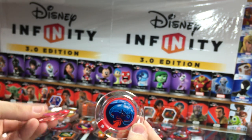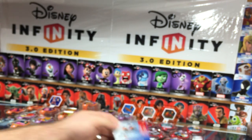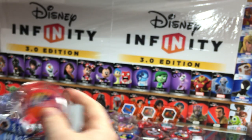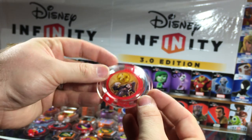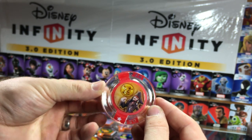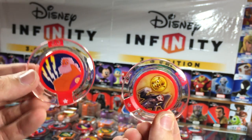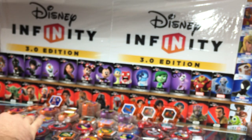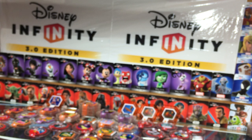Chernabog Cyclone and King Louie's Banana Attack — that disc always makes you laugh. Zeus's Thunderbolts and Cursed Pirate Gold costume disc. I really love the costume change discs; they're a tremendous addition to 2.0 and now 3.0.